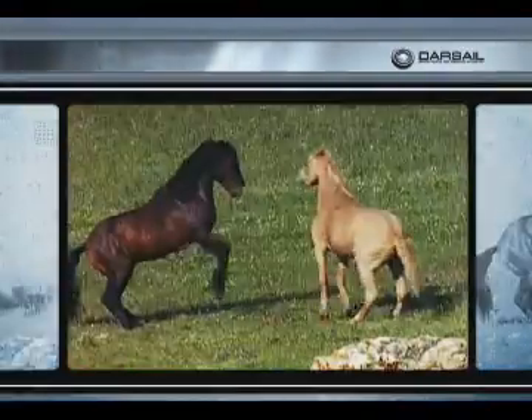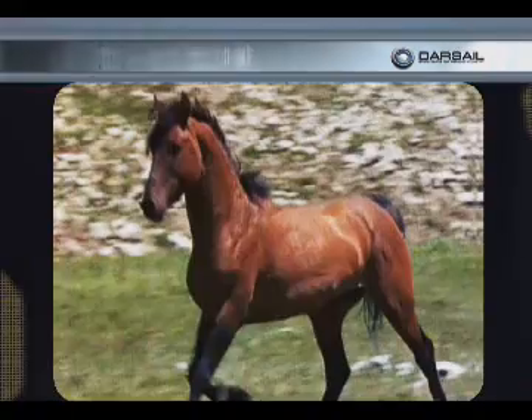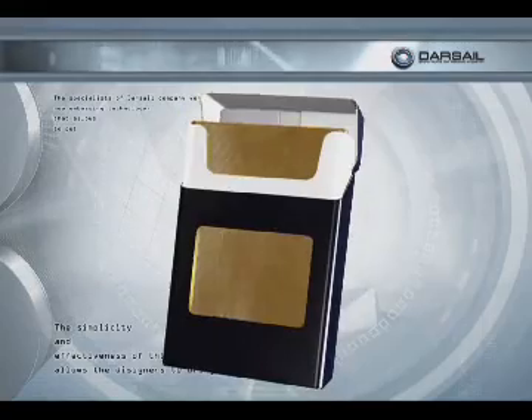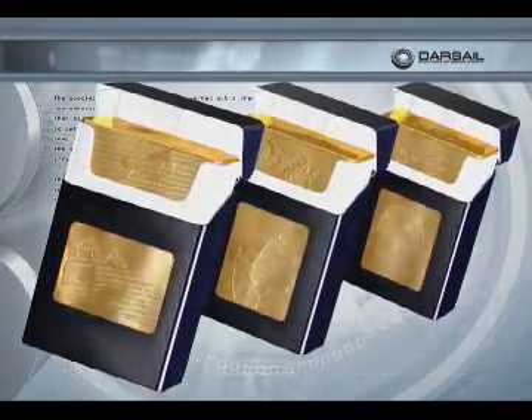Specialists of the Darsail Company worked out a brand new embossing technology that allows to put the photo image of any complexity to the inner foil of a cigarette pack. The simplicity and effectiveness of this method allows the designers to bring to life any ideas and also helps the producer to safeguard his product against counterfeiting.